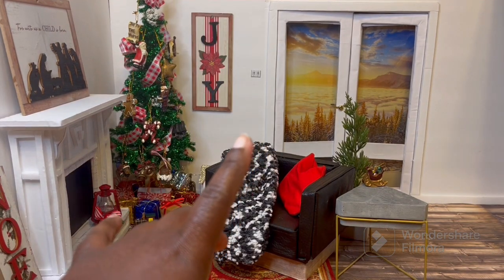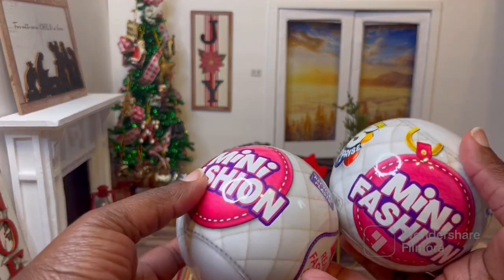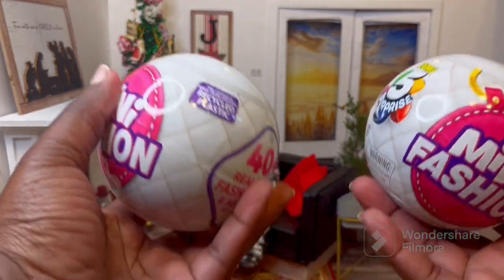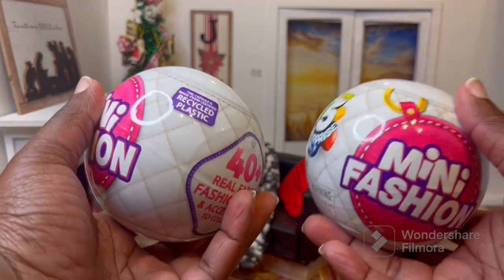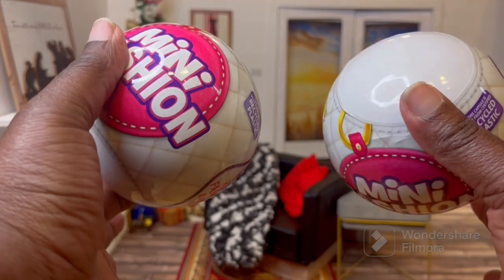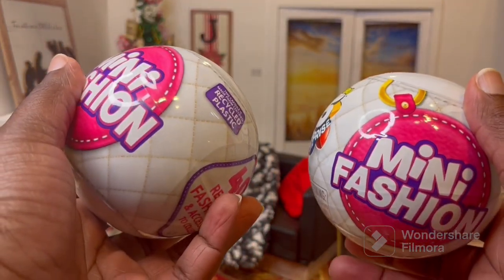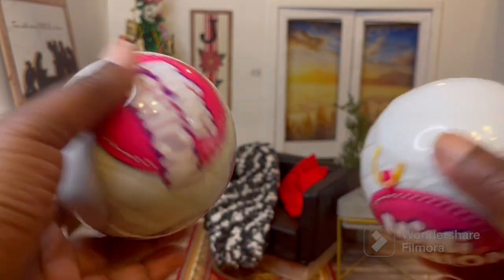Since the Dollar Tree blind ball was a little bit disappointing, I'm so glad that Walmart had Fashion Minis for $5. A lot of the toys at Walmart are going on clearance, so these are now $5 and I got two of them. I didn't go crazy because this is still series one — my Walmart doesn't have series two yet. So let's open these.